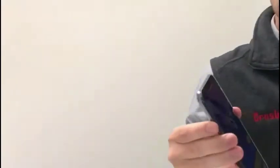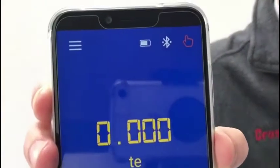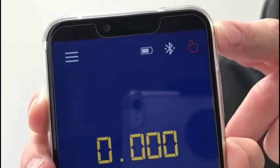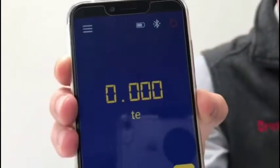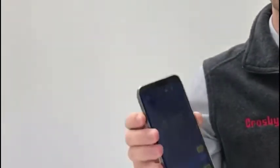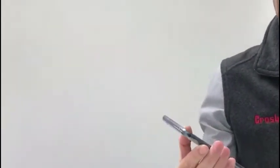Following on from last week's video, we looked at the BlueLink, which is a Bluetooth product, and we connected it to your smartphone and did a very simple data logging function — manual data logging, shown by the hand icon in the top right-hand corner. What that means is every time you press the record button, it will just grab one weight from the load cell.